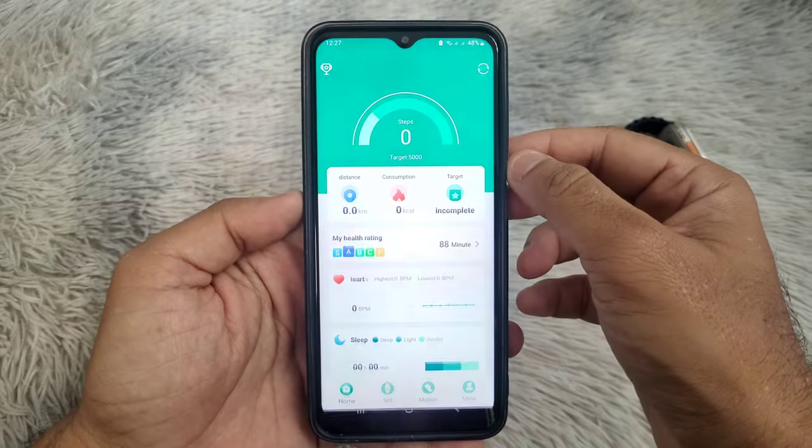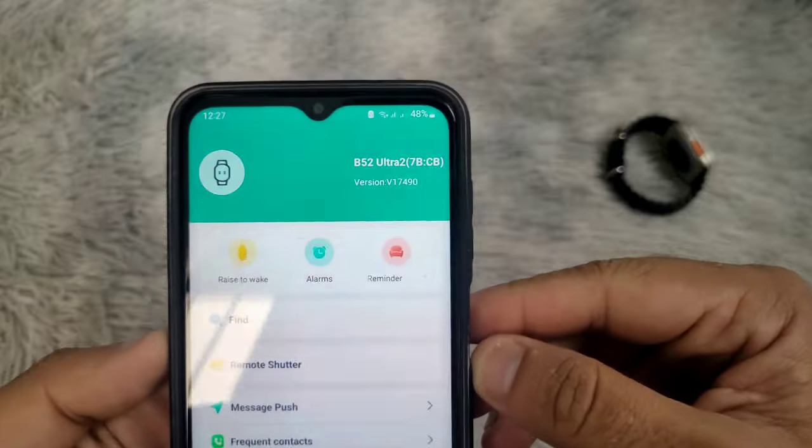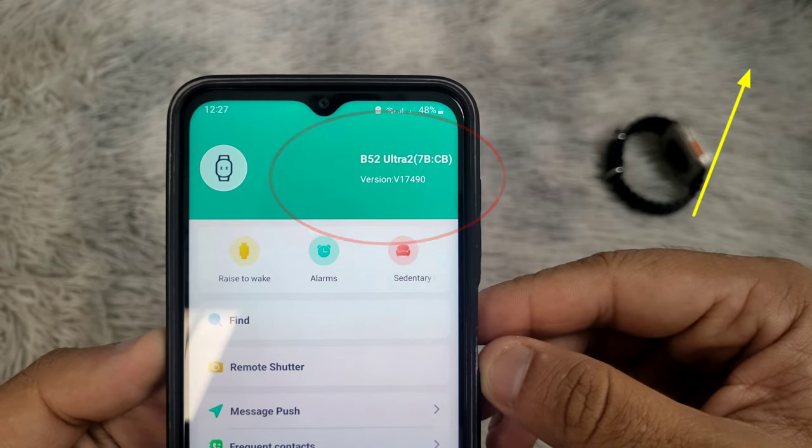The first step is to connect the watch to your phone using the FitPro application. If you have not done that yet, you can find a video in the top right corner on how to connect your watch to your phone.